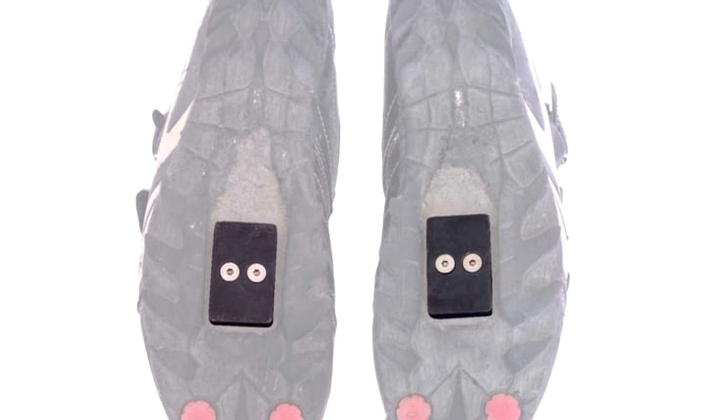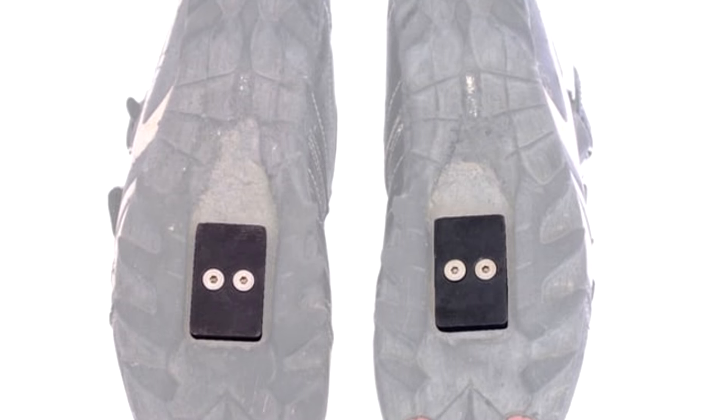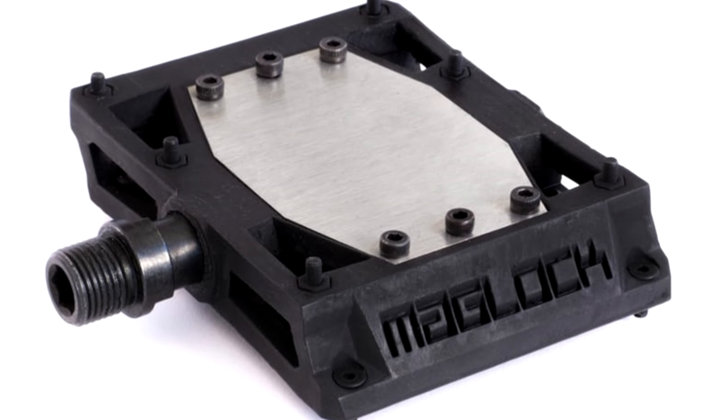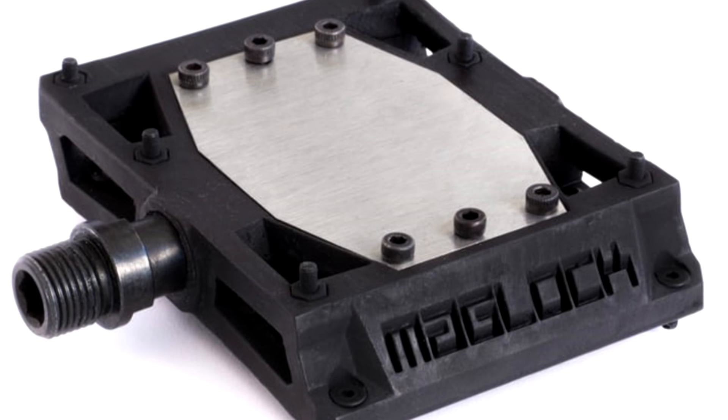The new pedals work exactly the same as the original Maglocks, now known as the Fort Knox model. Each pedal contains 10 cylindrical neodymium magnets, which together create approximately 30 pounds (14 kilograms) of magnetic attraction per pedal.